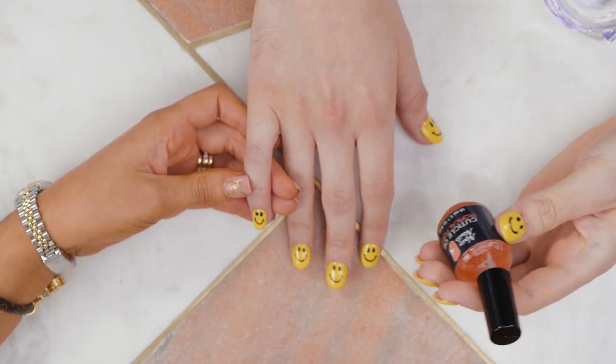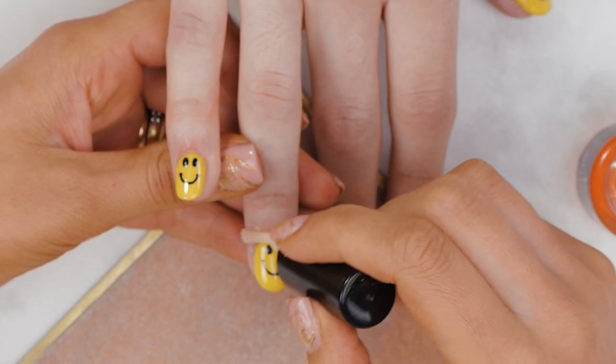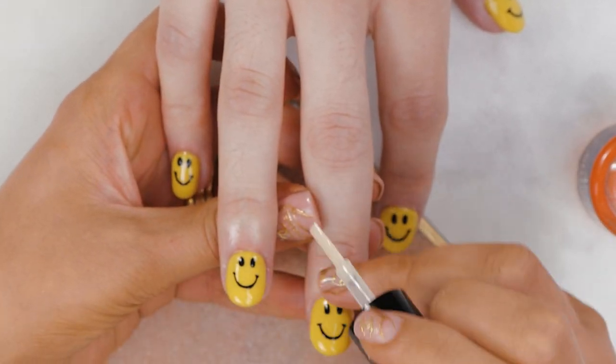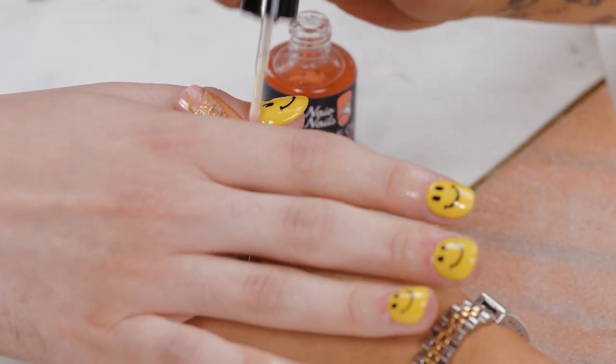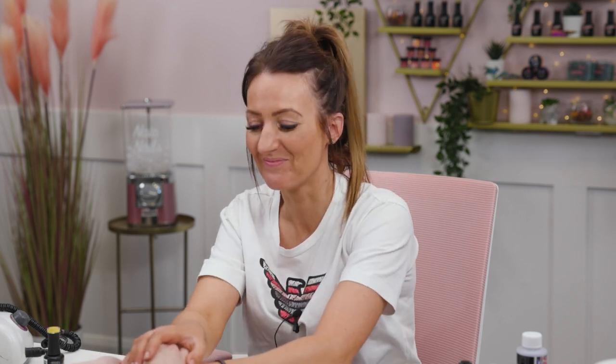So we're going to be using some Cuticle Oil Tropical Punch. Is that any better? I think I was about to pop it in the lamp then. Oh, you could have held my hand there last time. There we go. It's a bond that can never be broken now. It really is. Thank you.